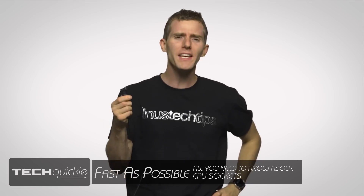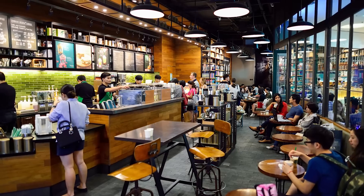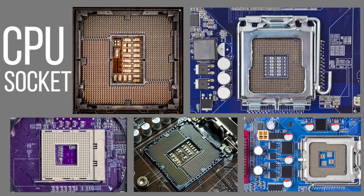Unless you're traveling abroad, plugging in your favorite electronics to a wall socket is a piece of cake — assuming you can find one and you're not at a crowded Starbucks where the entire town is hogging every outlet. But if you've ever built a PC, you know that plugging in components requires a little more attention than just ordering an overpriced latte and finding a comfy chair. There are different connectors for everything inside a PC, and CPU sockets are no exception.